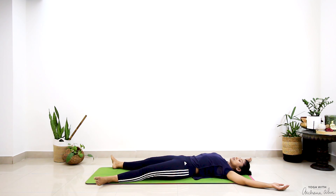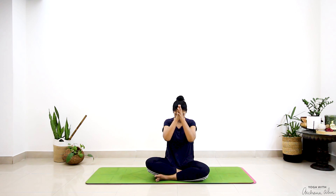We'll end the session by chanting one round of Aum. I hope you had a good practice. I'll see you tomorrow for day 28. If you haven't yet subscribed to my channel, please do. I would love to hear from you in the comments below. Namaste. Aum. Aum. Aum. Aum.